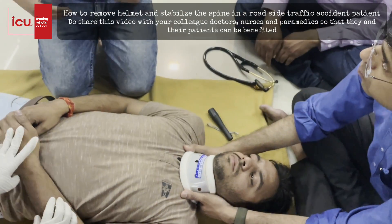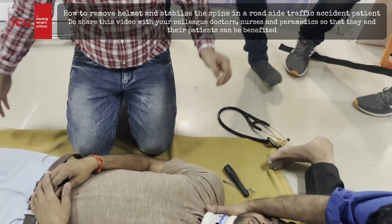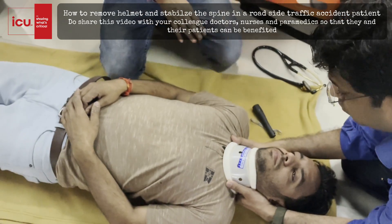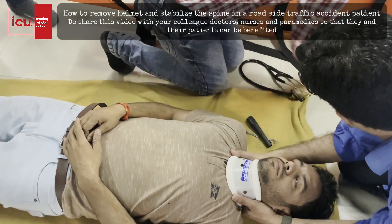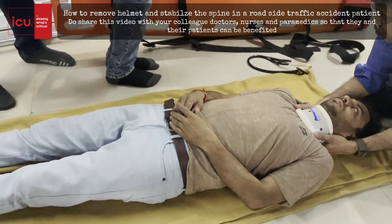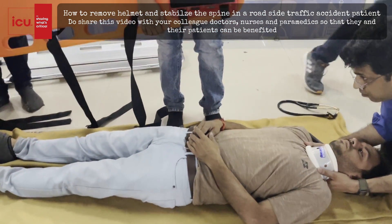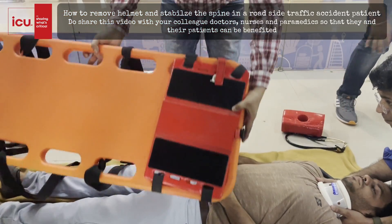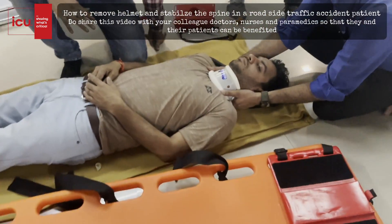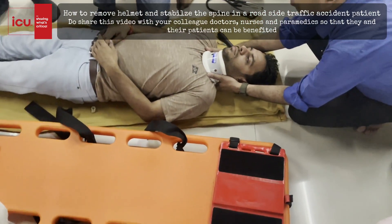Now we need to log roll the patient to not only examine the back but also to place the patient onto the spine board. I will put one hand on the shoulder and second hand on the hip, and simultaneously the cross hand will be on the hip and one hand on the knee. On the count of three, you will rotate. We have long rolled the patient — check for any DCAP-BTLS on the back. Nothing has been found, so now we can put the patient onto the spine board.